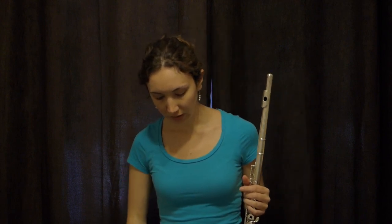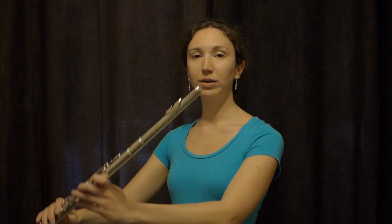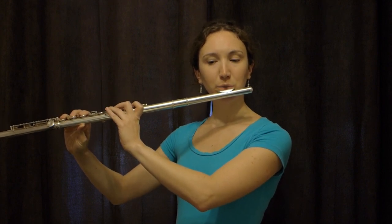So back to the posture: I go like this, turn a bit to my right, bring my head to my left, bring my flute to my mouth.